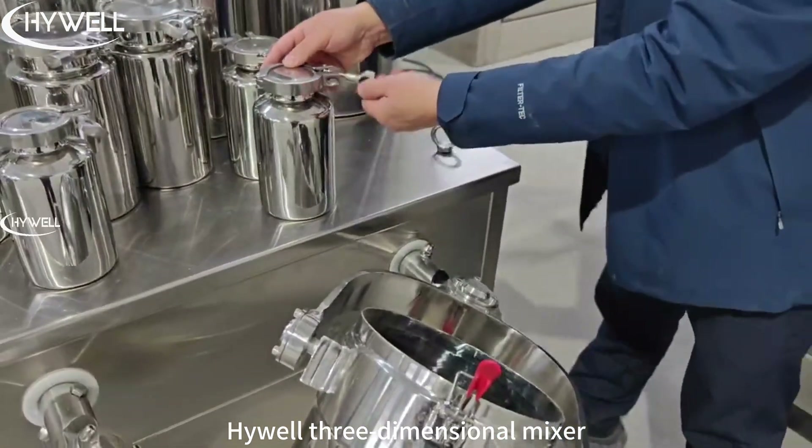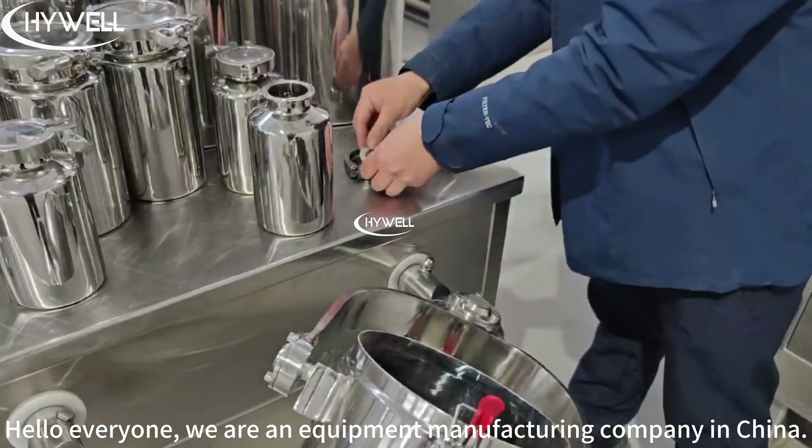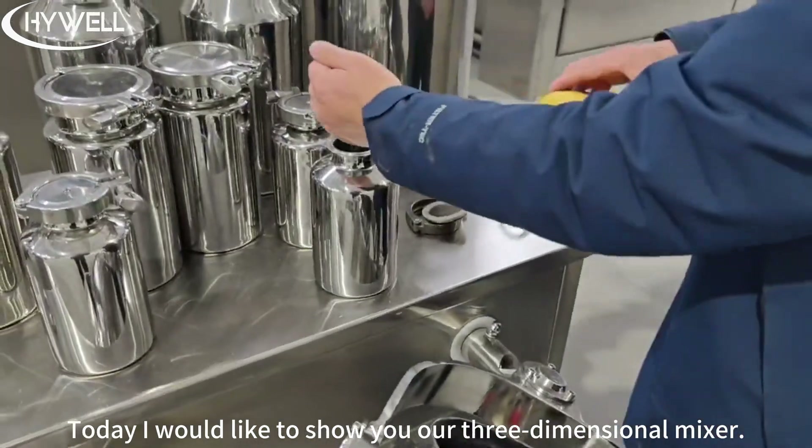Hiwill 3D Mixer. Hello everyone! We are an equipment manufacturing company in China. Today I would like to show you our 3D Mixer.